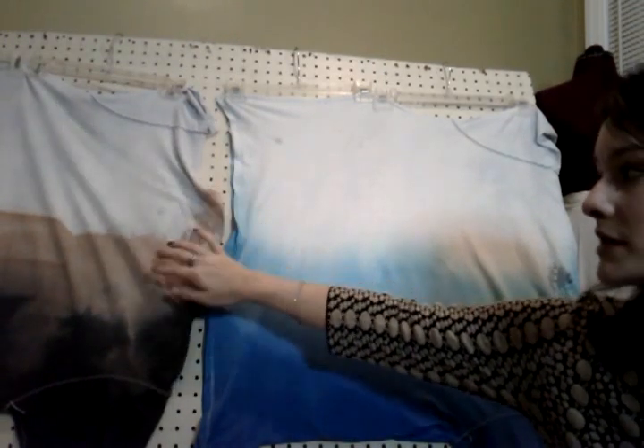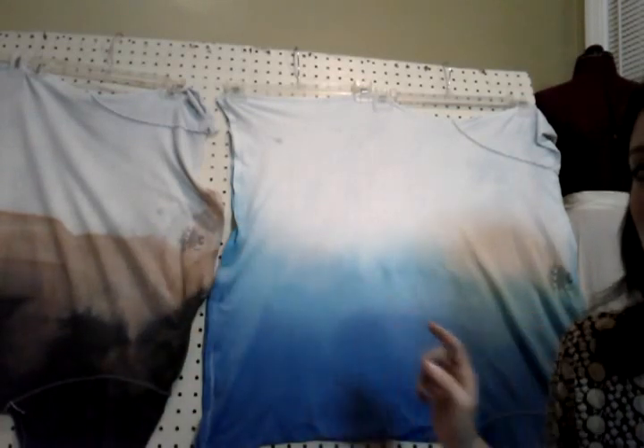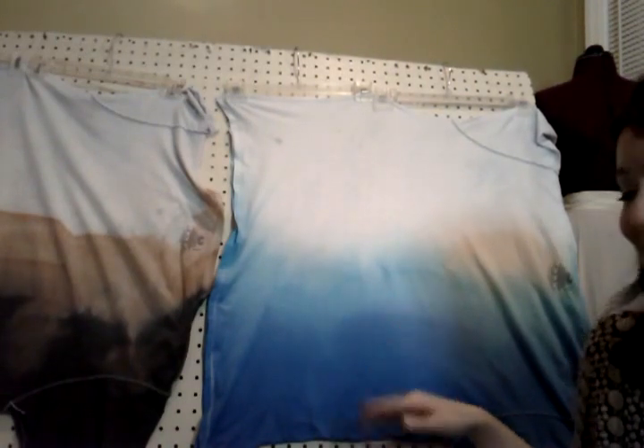I actually think the gradient of color in the blue turned out a lot better than the gradient in the black and tan. In the black and tan there's a little bit of a hard water line. This blue one is really nice, and good news — this was the color I was going to give away anyway. So yay, it turned out the best.